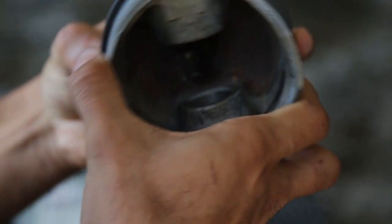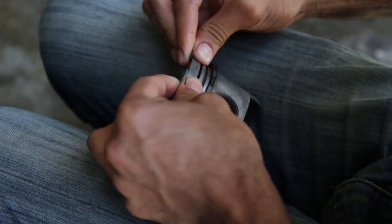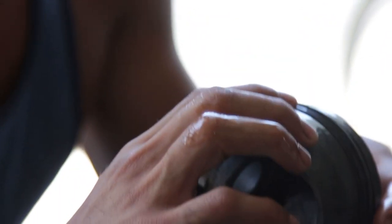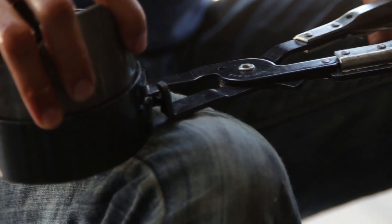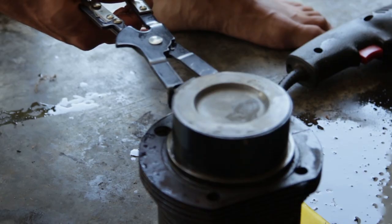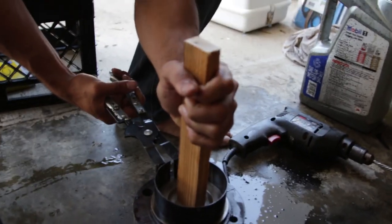Then we put new piston rings on the pistons. Now I don't know if you saw last episode, but these pistons were extremely dirty and it took quite a while to get all the carbon off. Then we compressed the piston rings and Jack went ahead with his wooden hammer and hammered it in.